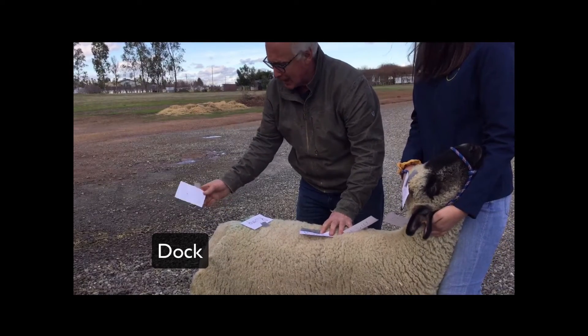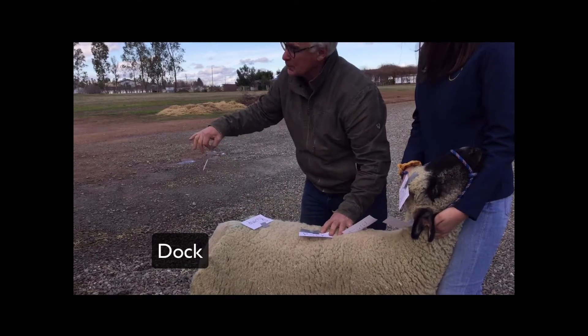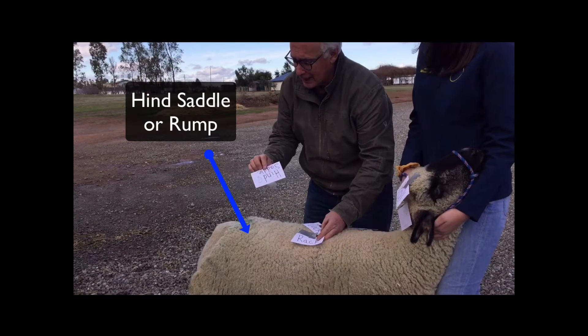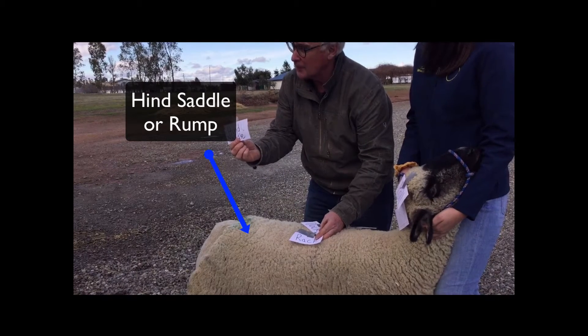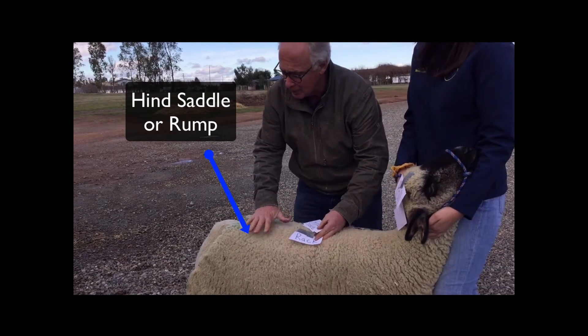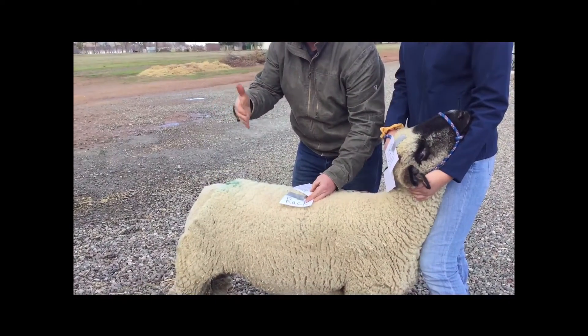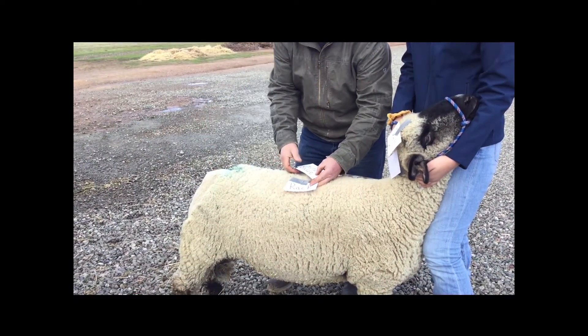We want to be able to have it nice and square and even with the spinal cord. Then we have the rump, or what I like to call the hind saddle. It's a very good indication of the type of musculature we're going to have back there. And really that's what it's all about — the amount of meat that comes off of these lambs.